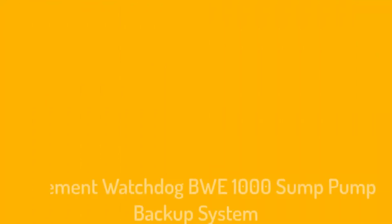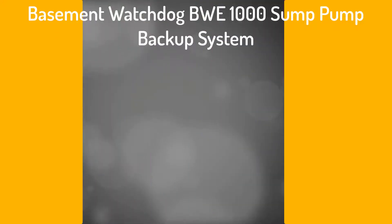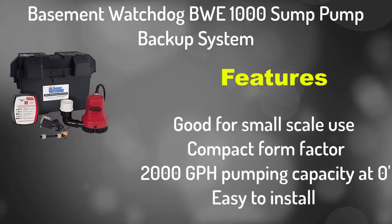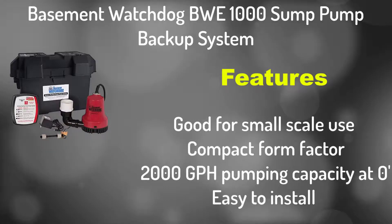Number 4: Basement Watchdog BWE1000 Sump Pump Backup System. It is good for small scale use, with a compact form factor, 2,000 GPH pumping capacity at zero feet, and easy to install.